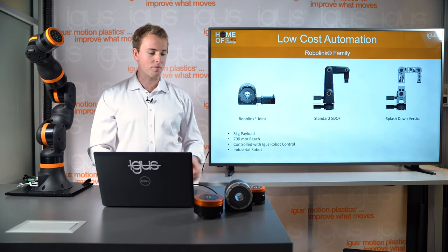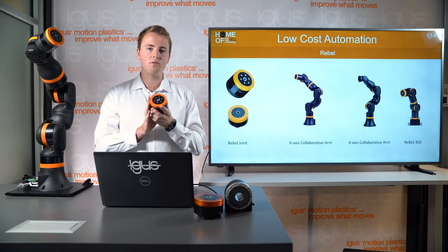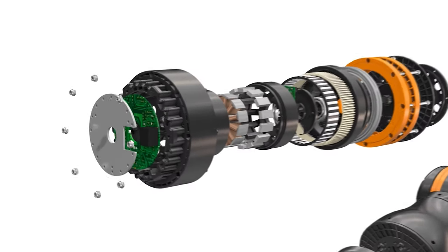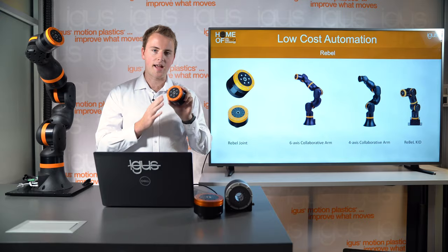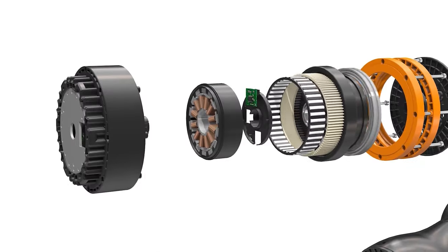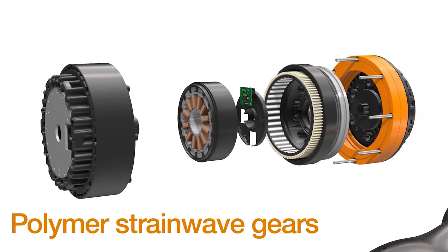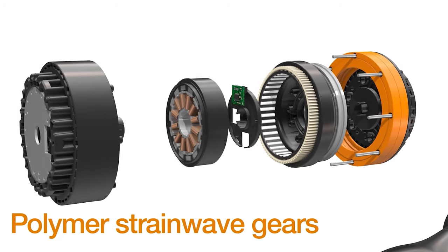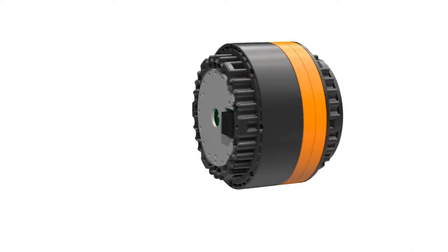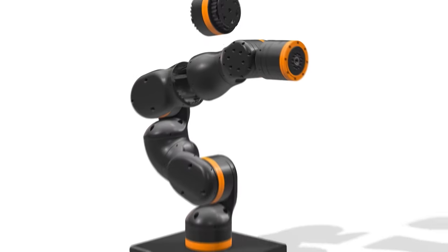Next, the Rebel family is based on our strain wave gear technology. We have two different sizes: the 80 millimeter diameter small version and the 105 millimeter large version. You can take any of these gears and build your custom robot, but we decided to do it for you and build some standard off-the-shelf robots called the Rebel.